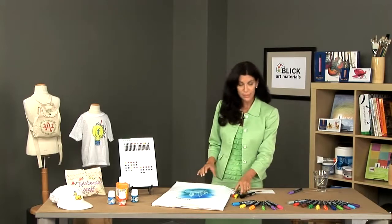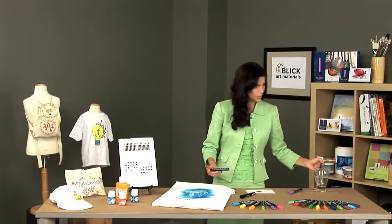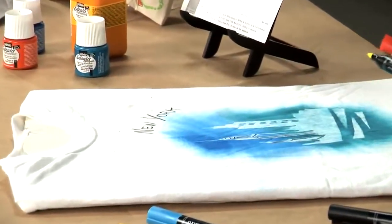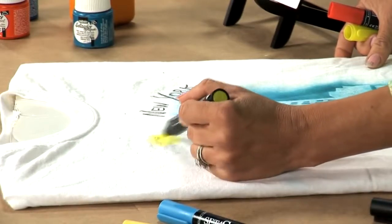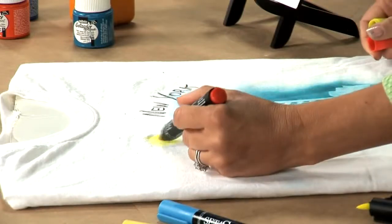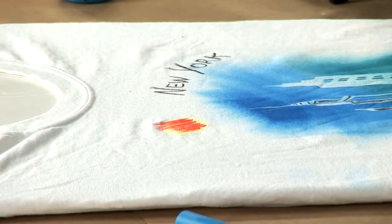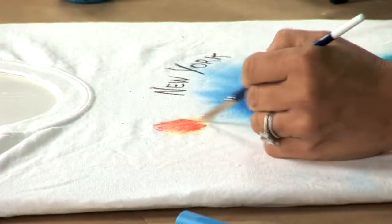In addition, the markers can be blended. The best way to do this is to go ahead and moisten the fabric — maybe add a little bit of water with a paintbrush — and then you can come in with your colors. I'm using some yellow and some red, and I'll show you that I am able to blend the colors and come up with a nice orange final color. I'll come back in with my brush and mix the colors.